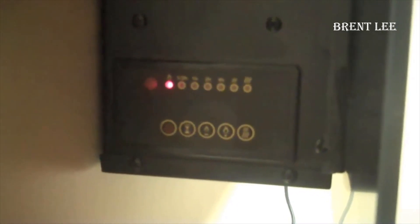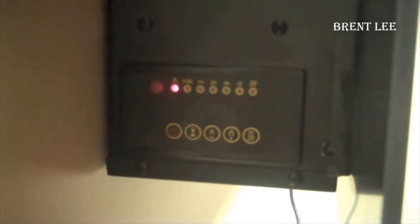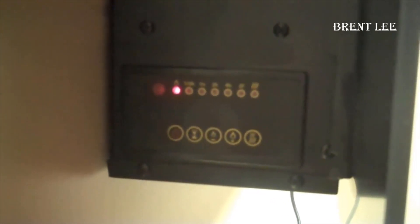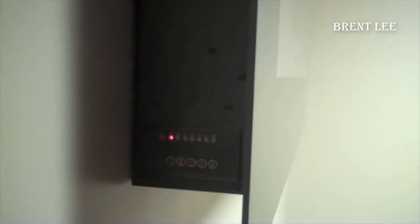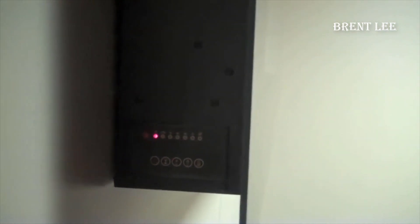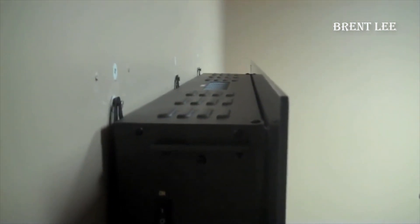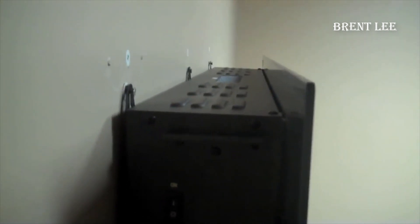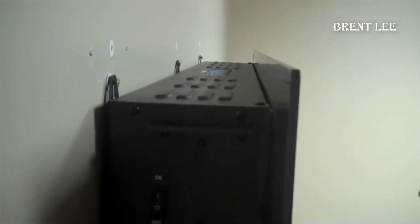So what are my overall thoughts on this electric fireplace? In a nutshell, I couldn't be more impressed. Let's start with the design — the Touchstone Onyx boasts a sleek and modern aesthetic, making it an eye-catching addition to any room. Designed for wall mounting, it's just slightly thicker than your typical flat screen TV, and the installation process is effortless, ensuring that even those with minimal DIY experience can get it set up without a hitch.